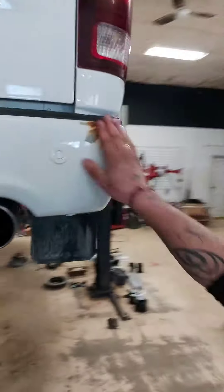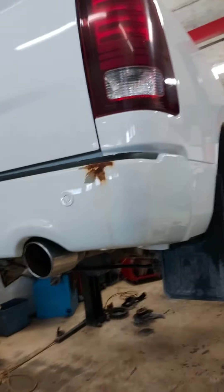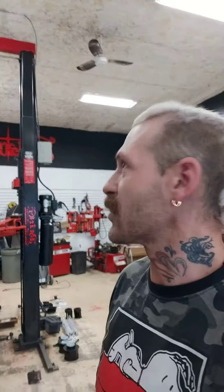The truck looks pretty good, but it's got a little bit of a rough spot here. I'm going to check the paint code on the truck, see if we have any laying around, and if so we'll fix that up for the customer while he's in here getting their lift done. Check back with you in a bit.